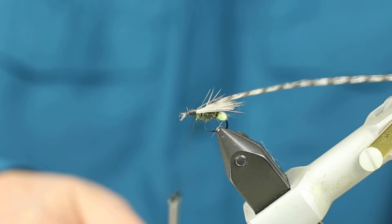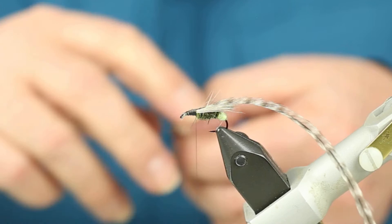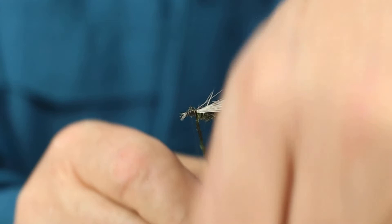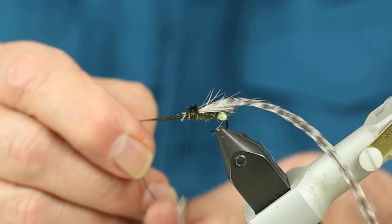Caddis have a large head, and one of the things that I like to incorporate is a peacock herl. I'm going to tie peacock herl right in and coat the front of the hook up to the eye with the peacock herl. Tie it off right at the eye.